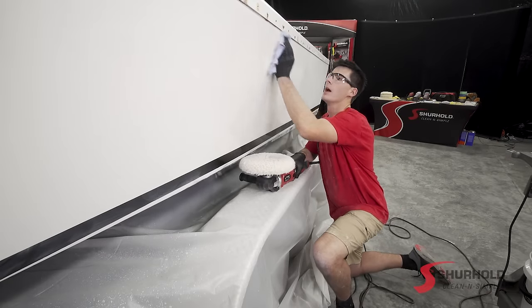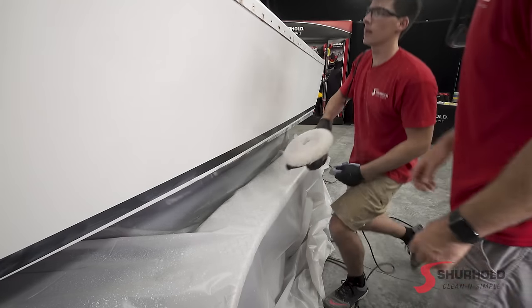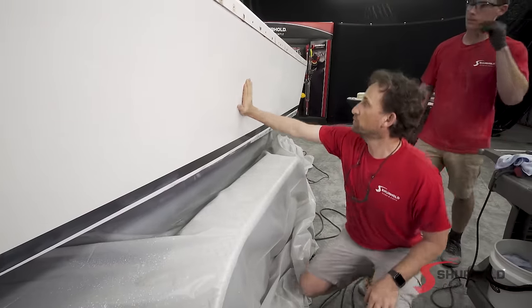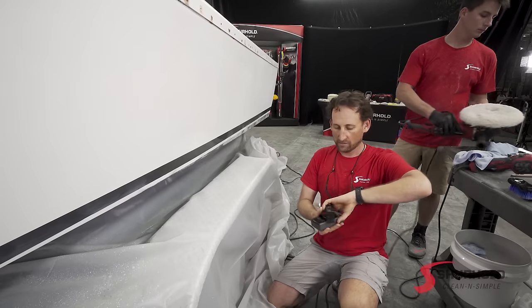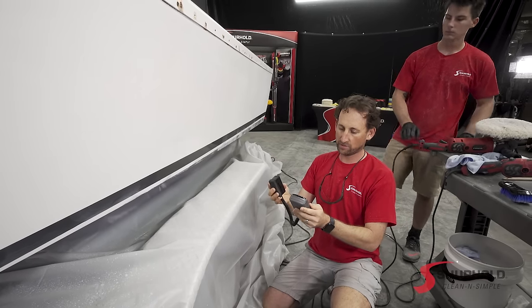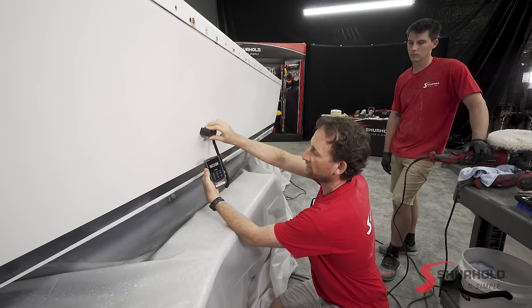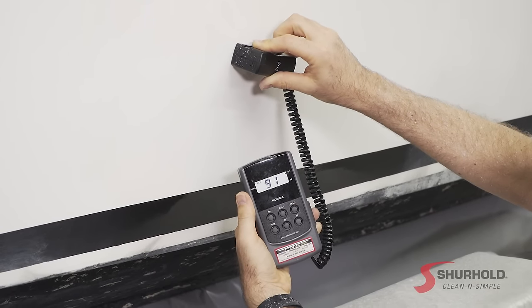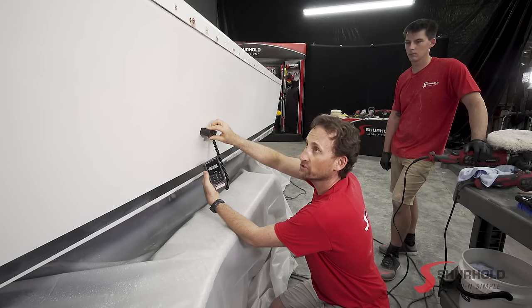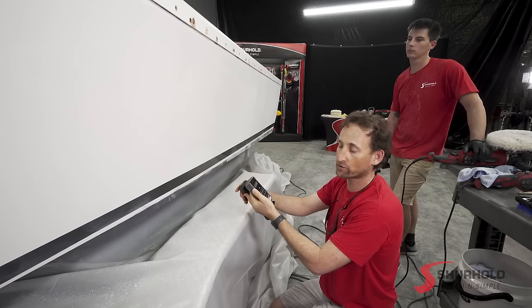Looks like you're getting a really nice shine out of this. Let's take a look and see how we're doing here — feeling really smooth, looking really, really glossy. Let's take out our electronic gloss meter, turn it on, and make sure that we're zeroed to 90, which we are. We've got a gloss reading right here in the 90–91 range. Something like this is almost more than you can expect from a boat of this age that's been out in the harsh Bahamian sun, never garage kept. So this is looking really, really good.